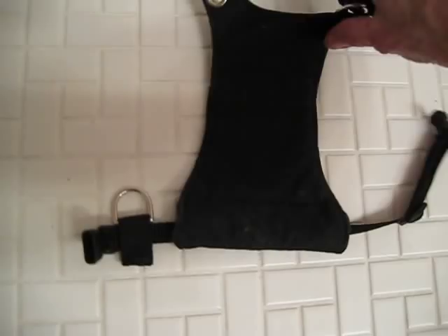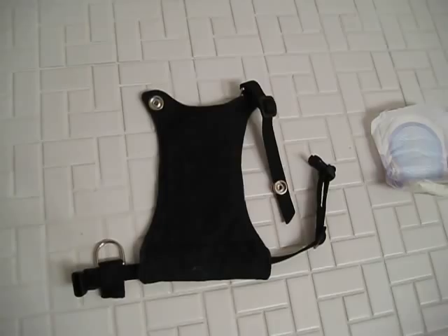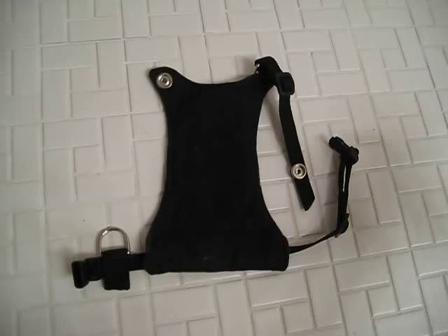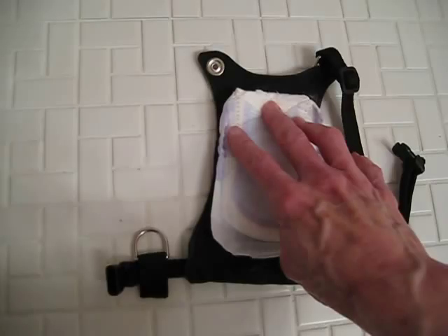She sent these to me to try on the cat. I did try to make a video of me putting them on Simba, but that was kind of a joke — not that I can't get them on him, but I can't keep the camera on him and get them on him at the same time.